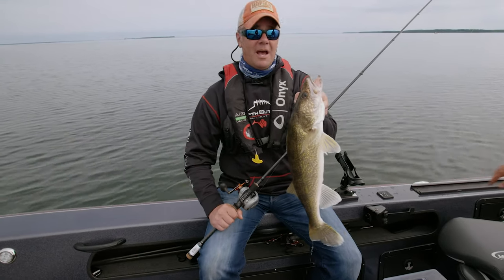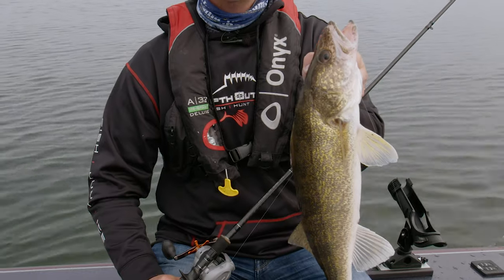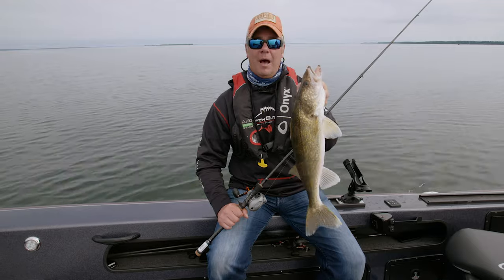We're on Leech Lake today. It's Pat McSherry and I. On today's Go Angling, we are in midsummer patterns. We're going to show you how to put spinner blades to use to catch walleyes here on one of Minnesota's most popular lakes.